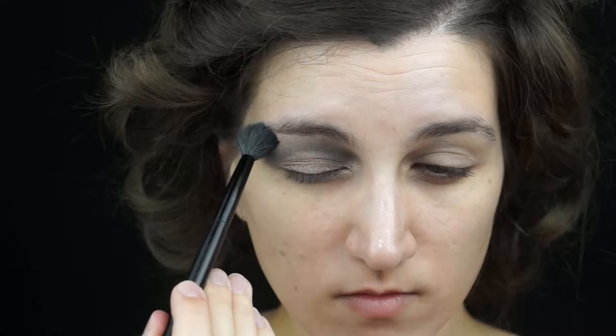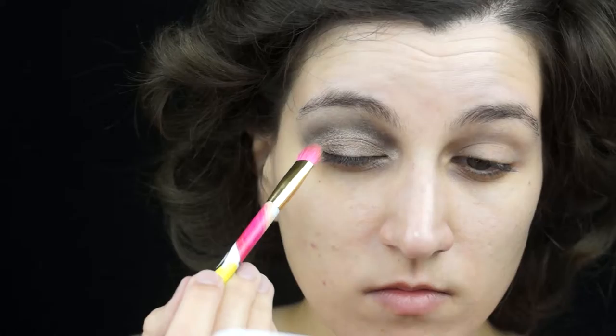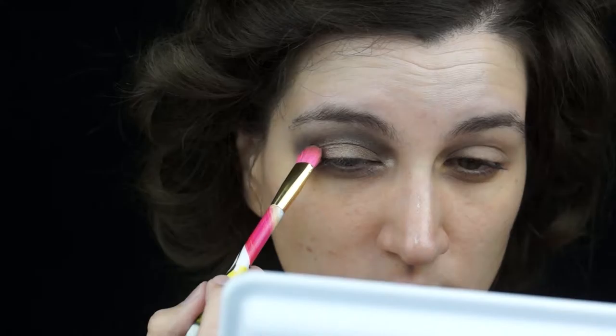The black shadow is very pigmented so my brush got very dirty. So if that happens, you can grab a new brush and start blending — and that's why I had to grab this massive brush.